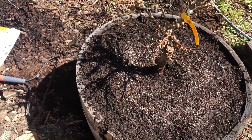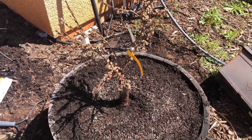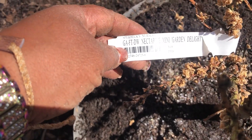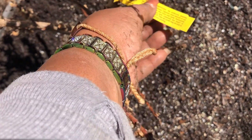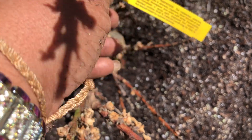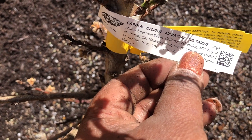I will just keep babying this and see how it goes. Thank you for watching — I will keep you guys updated on my nectarine. Let me show you what kind it is: it's a Mini Garden Delight nectarine. This says it is from a Lovel peach stock for nectarines. It is a Garden Delight miniature nectarine.